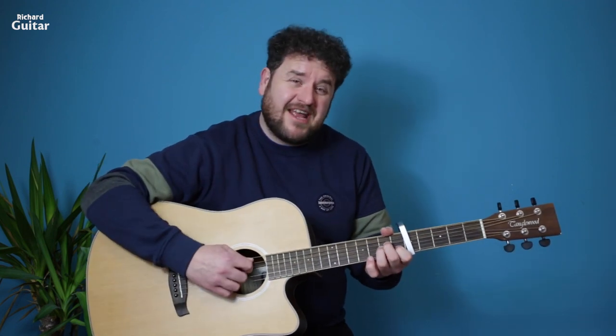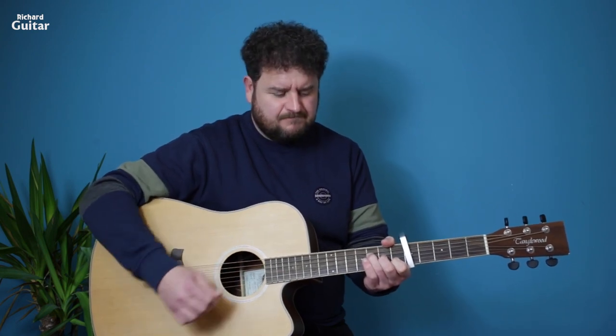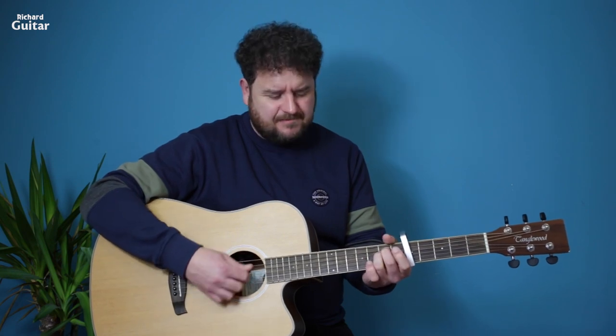Now let's go through the chords. We have an A minor — don't forget capo 5 — A minor, then we're gonna move to D minor, F major 7, and E minor. So that's A minor, D minor, F major 7, and E minor.